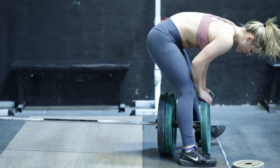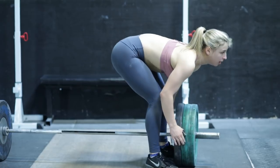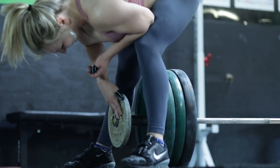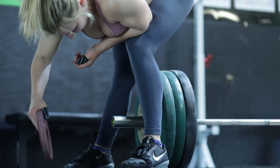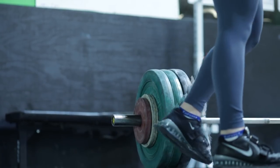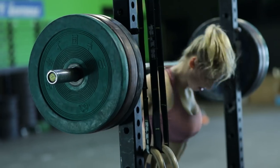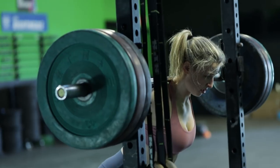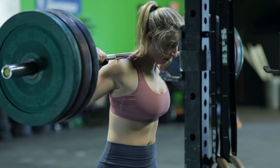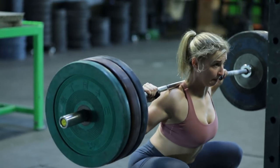My favorite part of the sport is just the feeling of being powerful and strong and knowing I can always improve. When I was a gymnast, I always kind of felt like I was at a dead stop — like I can only be this good, I can only get to this level. But with this sport, all you've got to do is lift a little more weight and put a couple more kilos on the bar. I really like the simplicity of it, and you get that constant reassurance that you're improving because all it is is a number, and if it goes up, you're doing better.